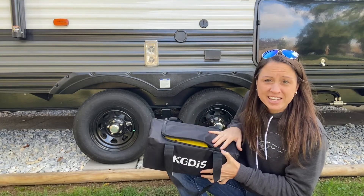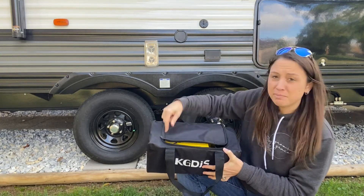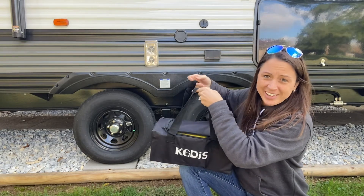It comes in this handy traveling bag with a zipper closure and handles to carry it.